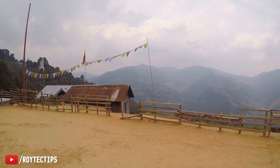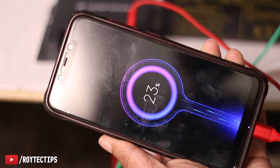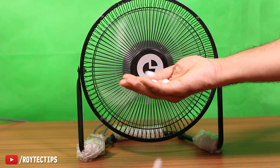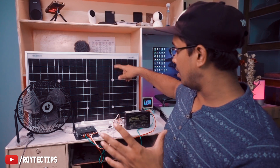So if you are living in a remote area where there is no electricity, or if you live in a place with a lot of load shedding and you need something to charge your phone, run a tube light, or run a tiny fan, you can go for this kind of setup. It's cheap, it's effective, and you don't need to rely on the grid.